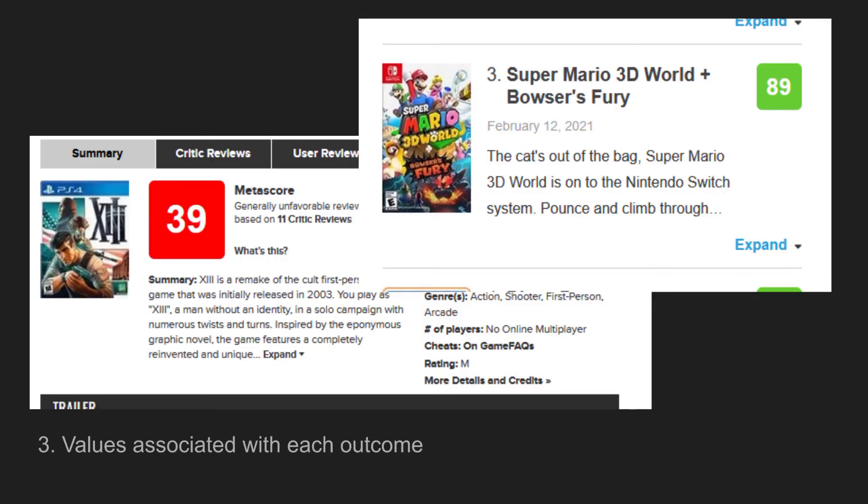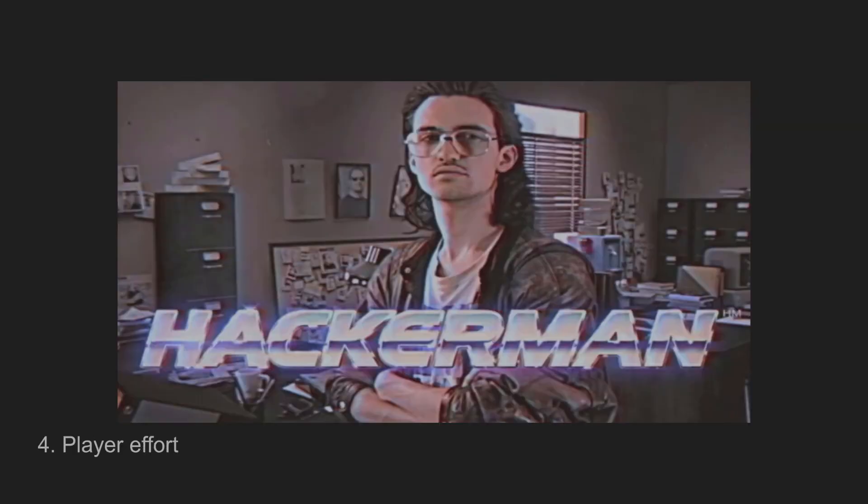Number three: values associated with each outcome — can you take any two outcomes of the game of game dev, rank them, stack them, and compare them? There are many ways to do this; Metacritic would be one way. I'm not saying it's the most moral or correct way, but we can say it can be done. Number four: player effort — do you hit a button and wait for the video game to pop out the other end? No, we all know as game developers it takes sweat, blood, and tears to produce a video game, so we can definitely tick this box.